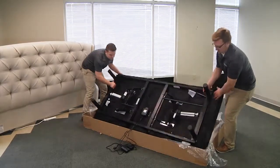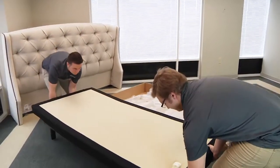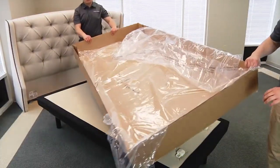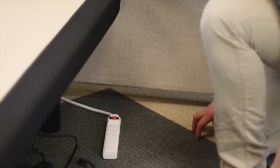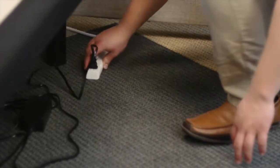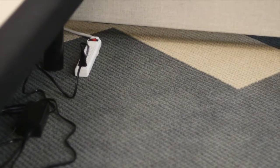Use both men to carefully flip the base over and onto its legs. Do not drag it across the floor, and be careful not to rest the frame on its side — too much pressure may damage the legs. Once the base is positioned right side up, plug the power cord into a grounded electrical outlet. For optimal safety, a surge protector should be used but is not provided.